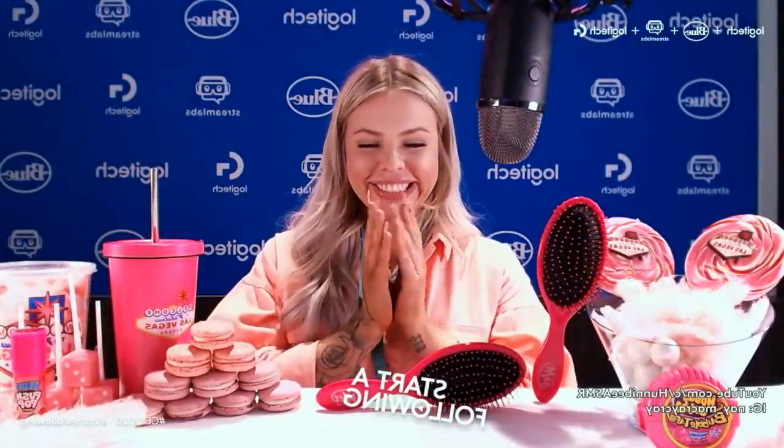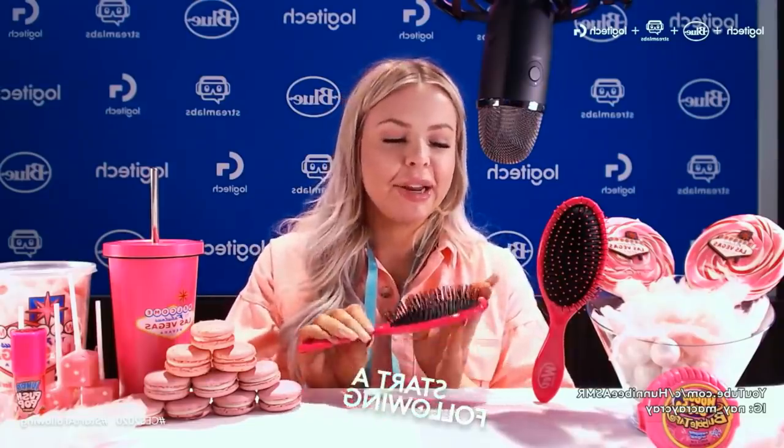Hey guys, I am streaming live from Logitech and today we are going to be making an edible hairbrush. We are going to be using my real voice, not my whispering voice in ASMR. If some of you don't know what ASMR is, it is Autonomous Sensory Meridian Response where I talk really quietly and eat food, which is basically what my YouTube channel is. Let's just get right into it.